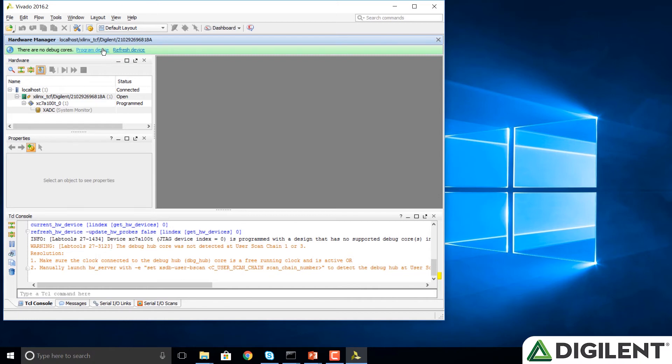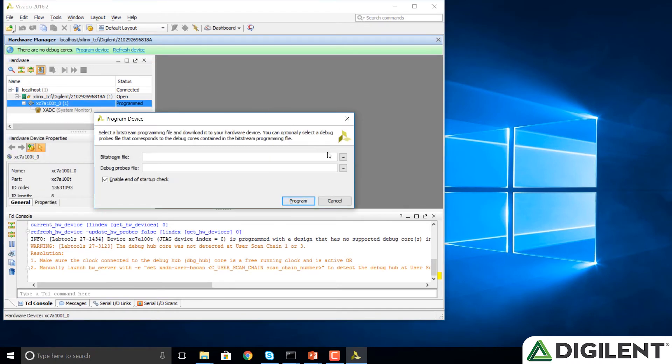Now we're going to click on Program Device and select the XC7A100T_0. This indicates it's the Artix-7 FPGA. We click on that and now we're going to indicate a bitstream file that configures the FPGA to be the MIPS FPGA system.